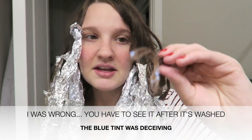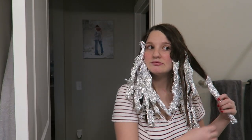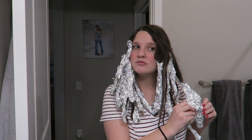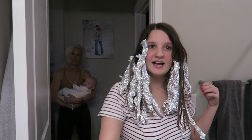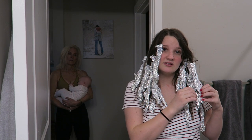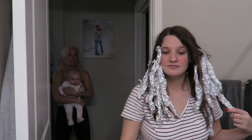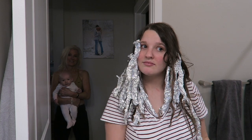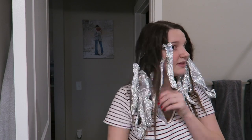My mom's going to help me take all of these out. My camera battery is flashing. I've never used this type of bleach before so I don't even know if it's going to work. We're going to start taking them out. The bleach said 45 minutes max — at least it's not orange. Maybe it did more than it looks.